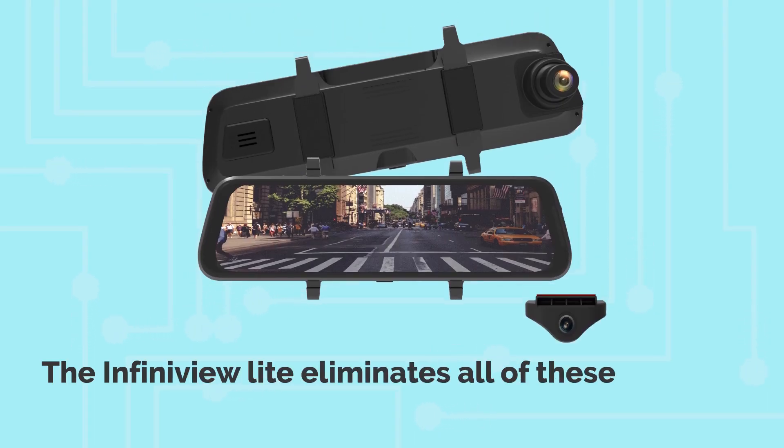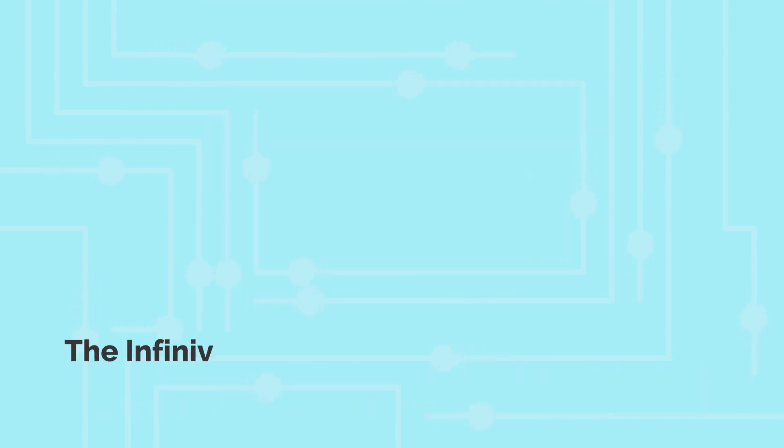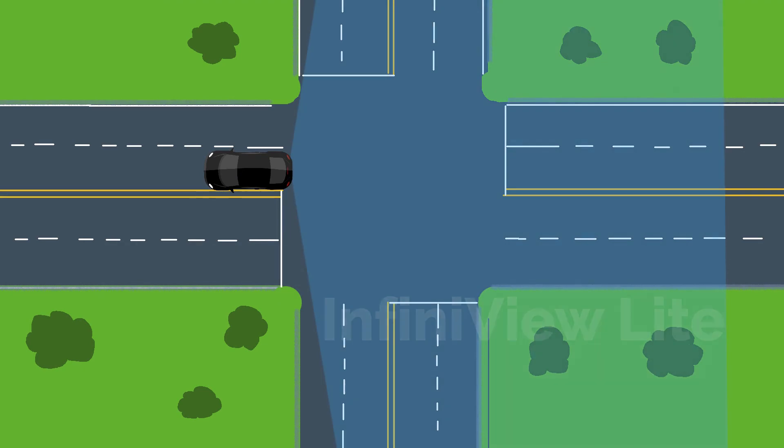The InfiniView Lite eliminates all of these problems associated with a standard rear-view mirror. The InfiniView Lite features a full 170-degree angle view, allowing you to see well beyond the typical rear-view mirror.